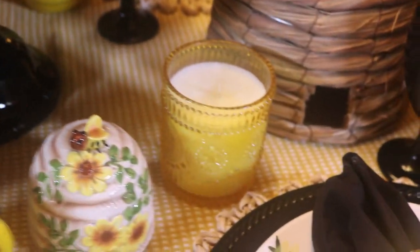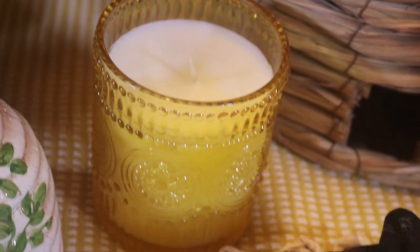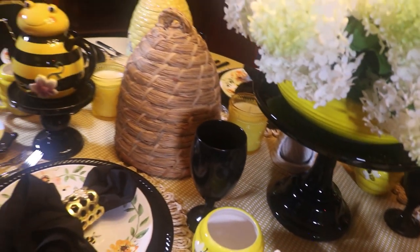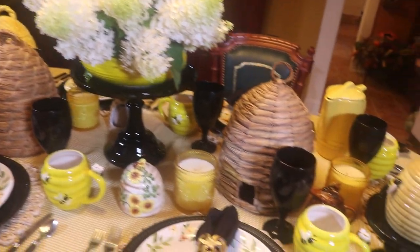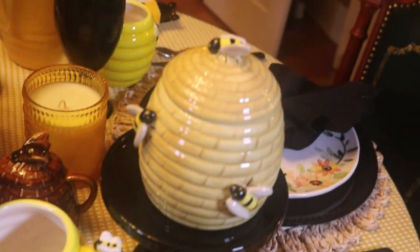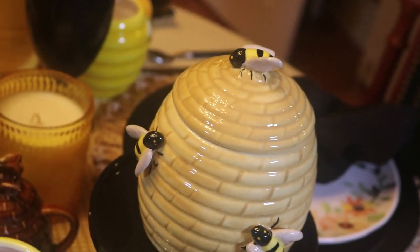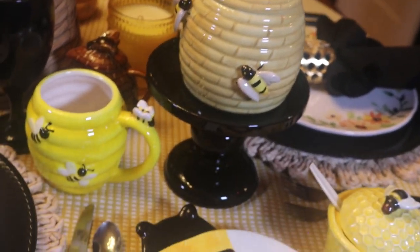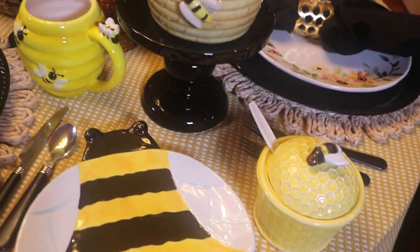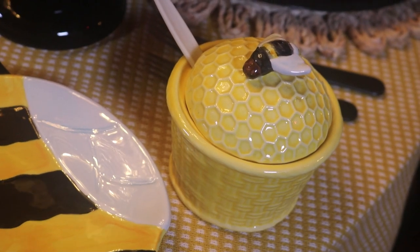And I have the little black cake stand. And here on top of it is a cute little beehive — I guess maybe it's a small cookie jar — and it has the little bees on it. These little black cake stands also came from Hobby Lobby. I believe I got those back at Christmas time. Here's a sweet little honeycomb dish with the bee on top.